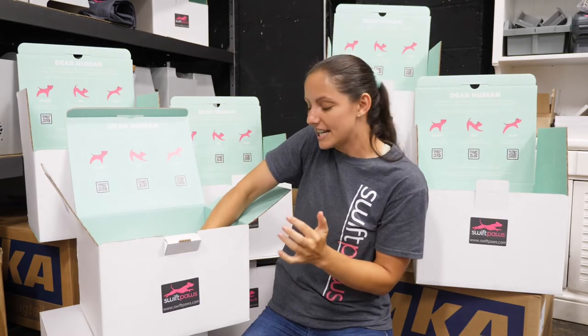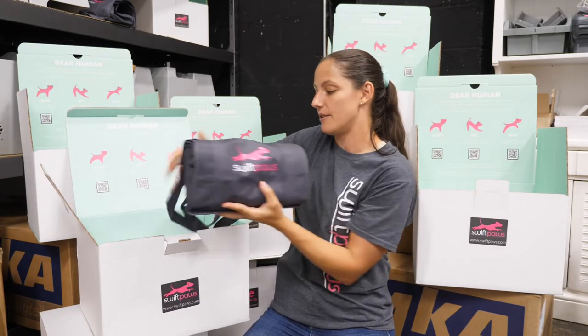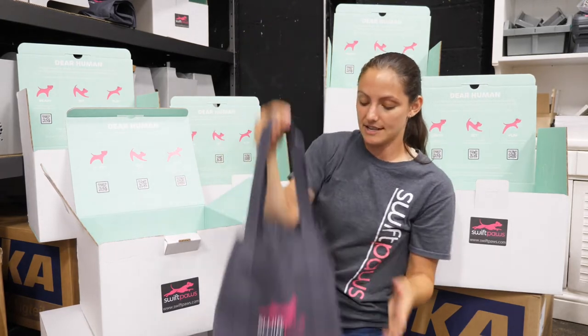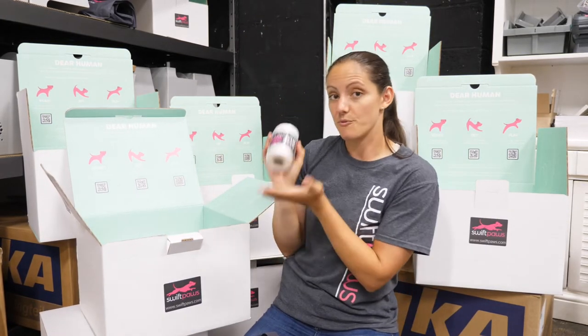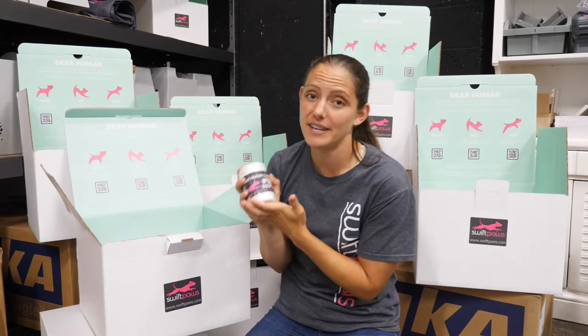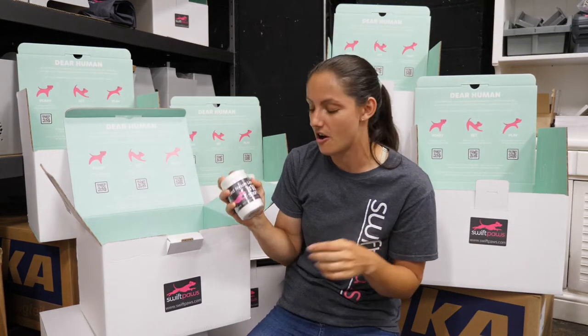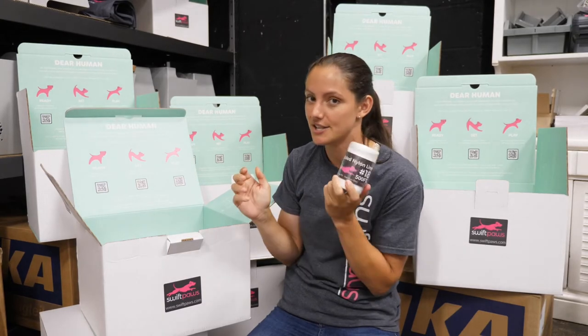The next layer is going to be all of your good accessories. You're going to pull out the included tote bag, and inside is where all the good stuff lies. We've got a roll of line — this is 500 feet of line. Swift Paws Home Plus can run courses up to 750 feet long, so we're giving you our biggest roll of line so you can get started.